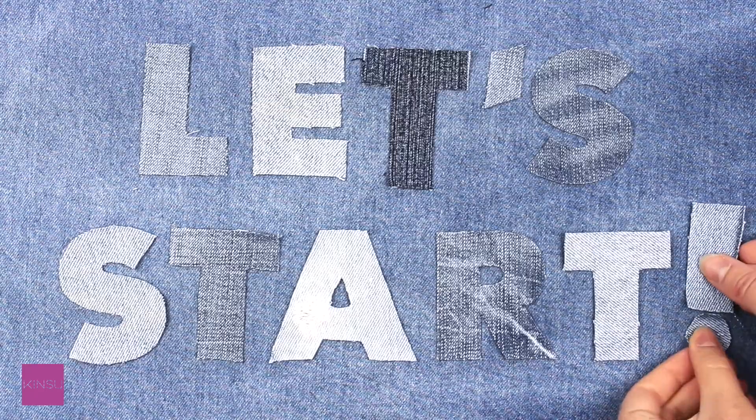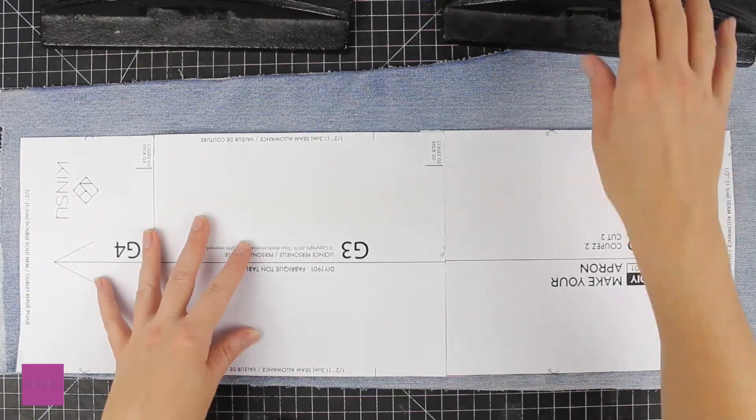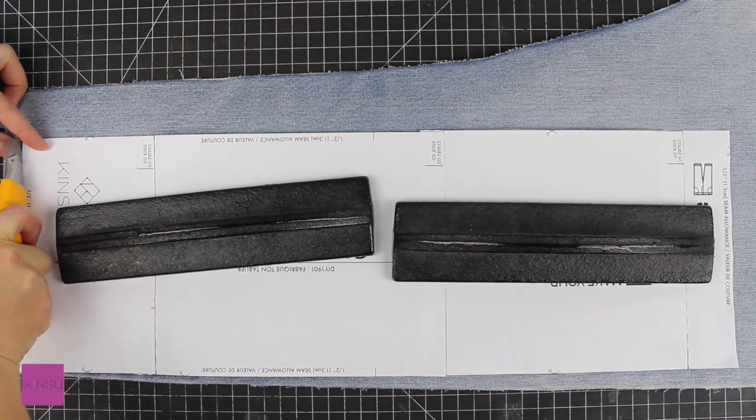Let's start! Be sure to cut all the pieces using the cutting tool you prefer.